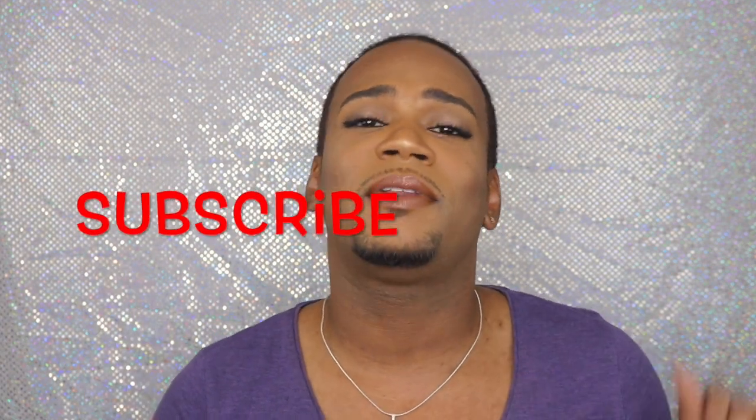Thank you so much for watching. I hope you really enjoyed this look and that you can use it for an everyday type of occasion — work, or whatever. If you really like this video, please give it a thumbs up, like it, and share it with your friends and family. Please go ahead and subscribe — if you didn't do it at the beginning of the video, please take the time to do it now. Please tell your mother, your father, your sister, your cousin, your auntie, your uncle, whoever — Joby Styles is where it's at, and this is where it's going to be in 2019. Please come back and see what else I got for you. Until next time.